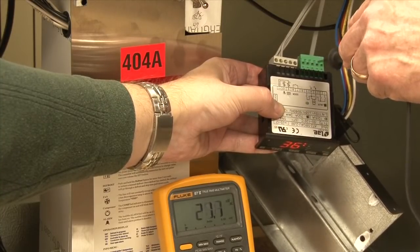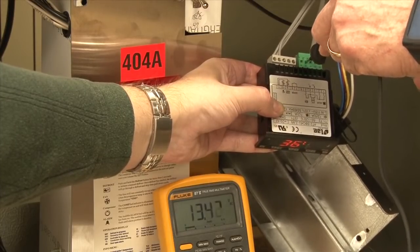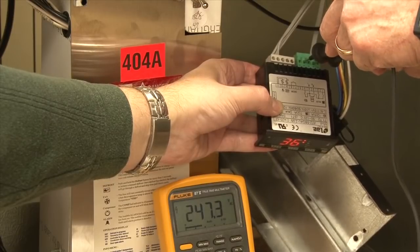In order to check line voltage incoming, we want to check from the black wire to yellow wire and we read 247 there.